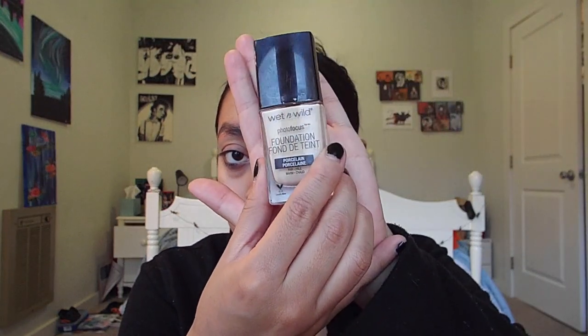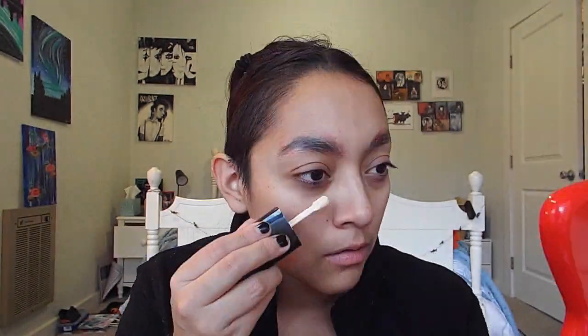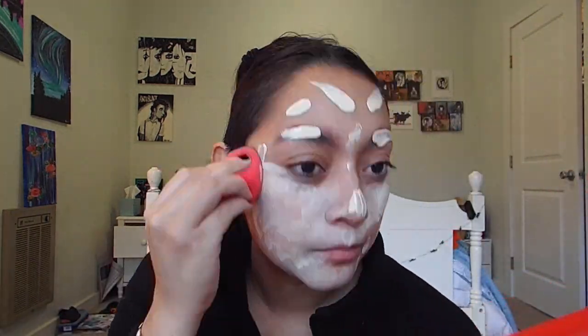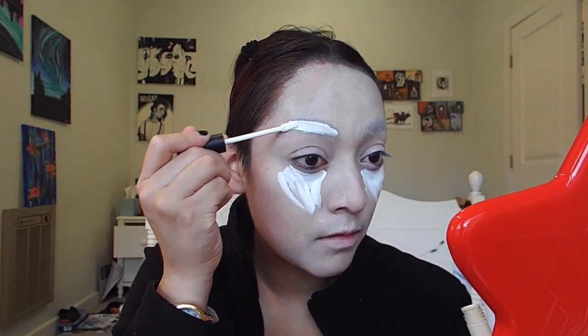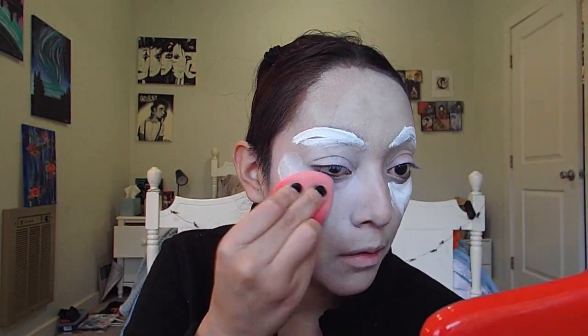For the foundation, since Beetlejuice is pretty much a dead person spirit, he is completely white. So I'm going to use my lightest foundation, which is my go-to Wet n Wild in the color Porcelain, and completely cover my face. I'll then be using the Morphe concealer in the shade pretty much white to block out the areas I really want white, and completely covering my eyebrows to make them disappear and become invisible.